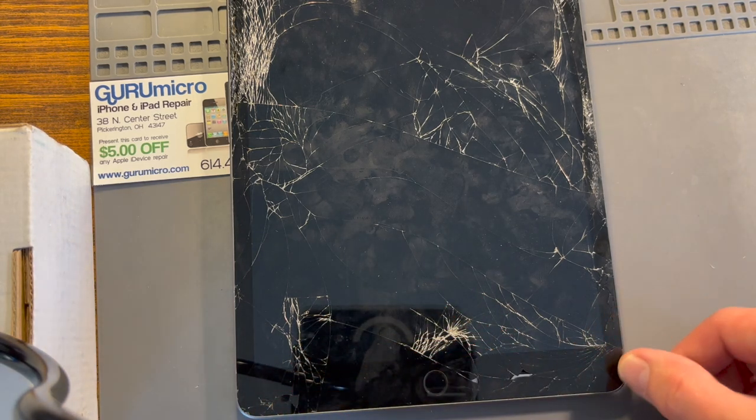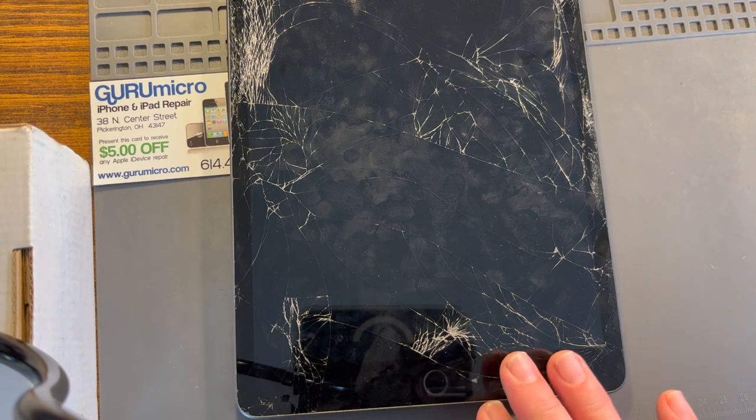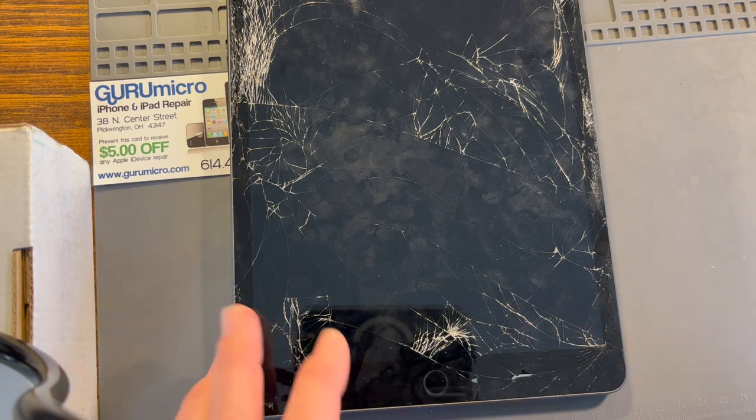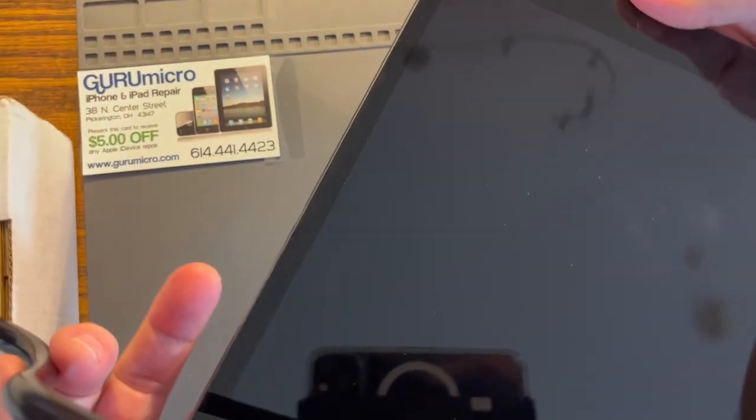So keep that in mind whenever you take these apart and use extra care, in particular right here as you're running the tool around to separate the glass from the housing. You do not want to run the tool anywhere near this area — I avoid it totally with the tool because it actually folds under the LCD and plugs into the logic board. Right here and through here is the most delicate area when taking these iPads apart.